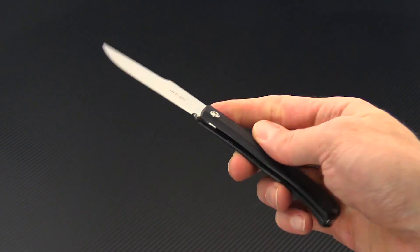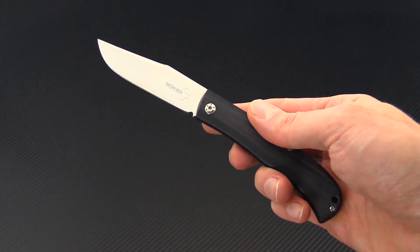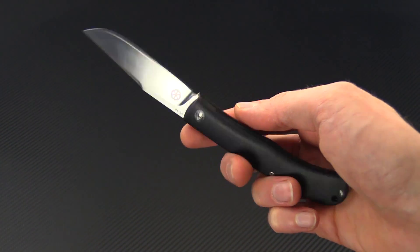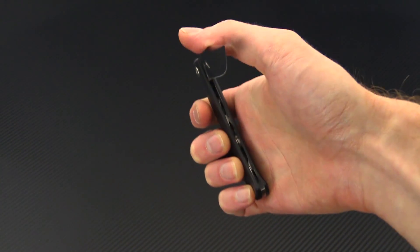Again, this is Tyler with GP Knives and the Boker Plus Slack, designed by French knife maker Raphael Durand. You can check it out now at gpknives.com. Thanks for watching and stay sharp. If you like what you've seen today and would like to see more, check out the rest of the videos on our YouTube channel, like the video, and click the icon at the bottom right-hand corner to subscribe for updates on all new videos.